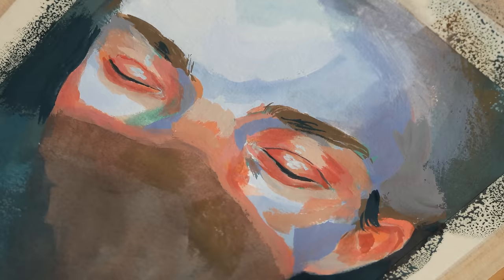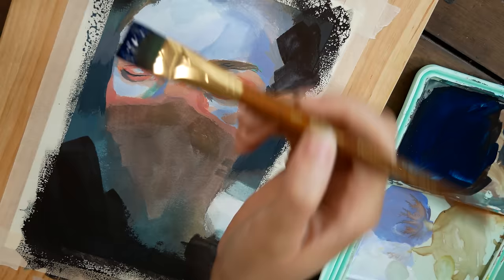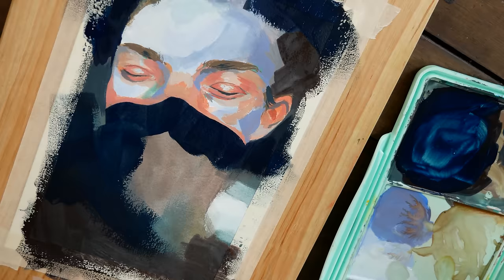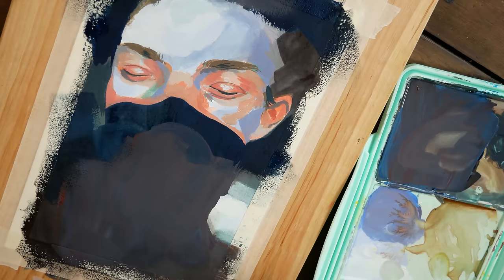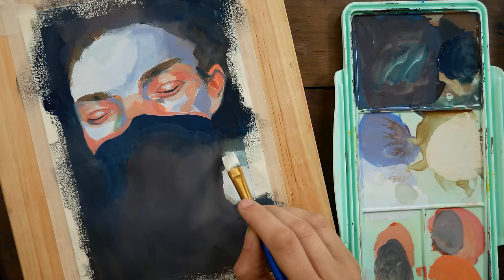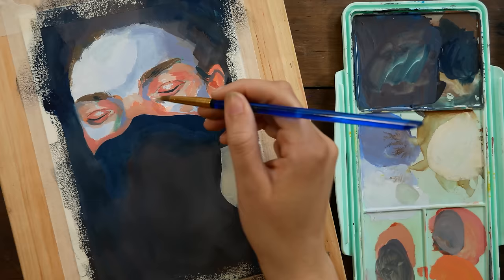The best art supplies for you are the ones that are going to encourage you to create more art. If sitting down with Sennelier watercolors that have an amazing glow makes you want to create piece after piece, then use them. But if that same brand intimidates you because you're worried about using up expensive paint, it's just going to hinder you. I'm so excited to have been making this shift in my mindset — finding things that work for me and make me excited to paint more, create more, and explore more. This set definitely hits that mark.